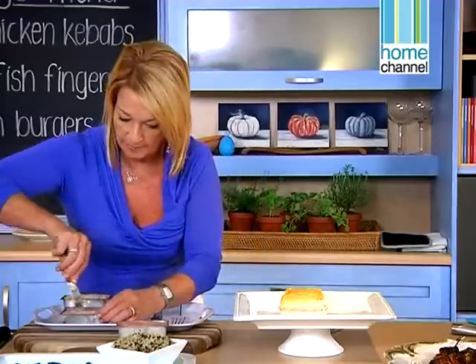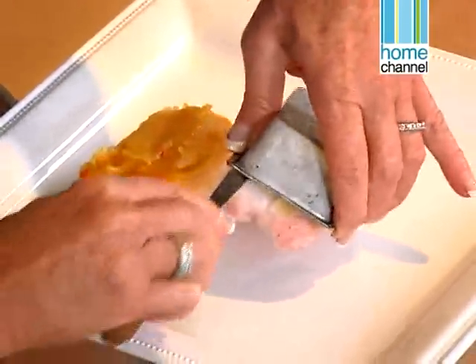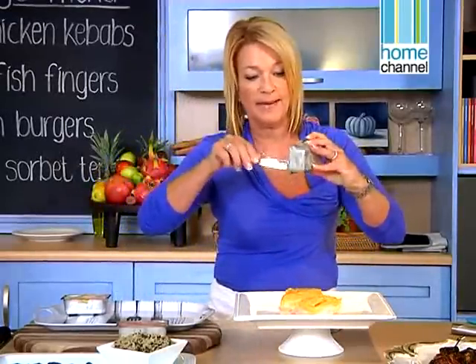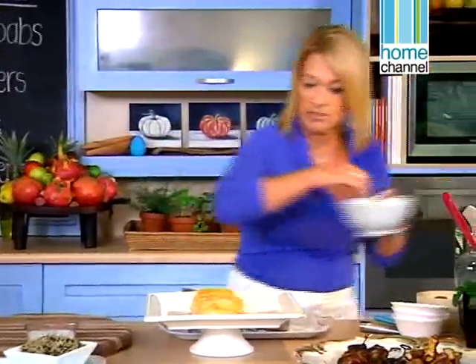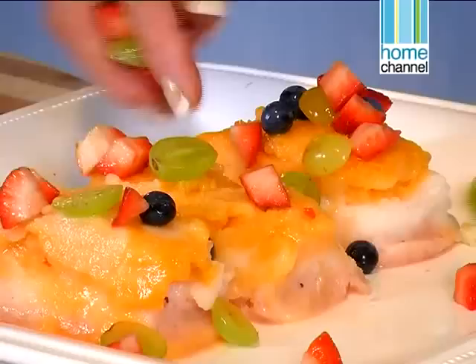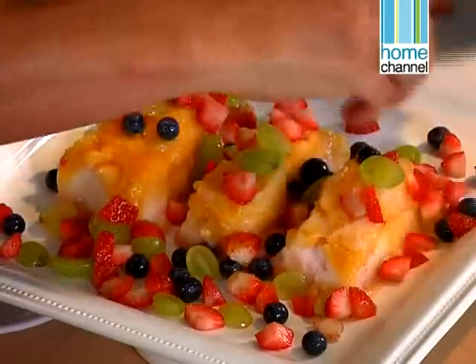Let's put another one on. We need to work quite fast with these. Whatever's left inside we're just going to smooth on top and make it look pretty. I've got some berries — we're just going to sprinkle those over and around to make it look beautiful. There we go, it looks good enough to eat. We've got a beautiful meal — great ideas for children.